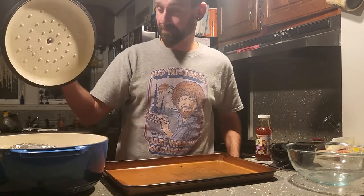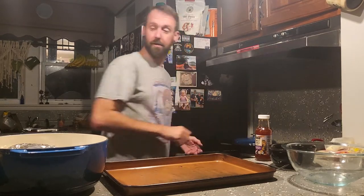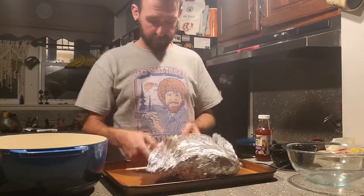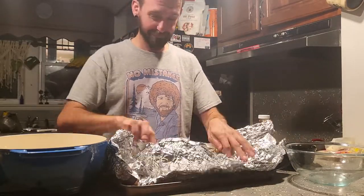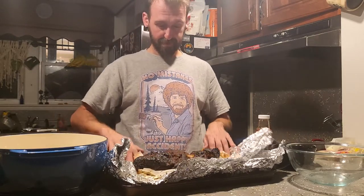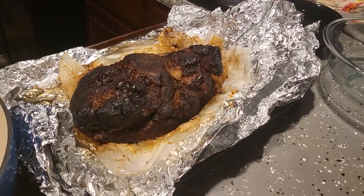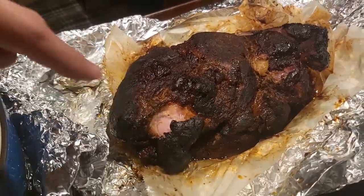Alright, let's see if this thing's done. It's been sitting in here for about an hour — I think that's good enough. One hour should be good enough. I'm pretty sure that is — oh yeah, perfect.